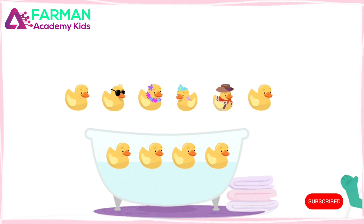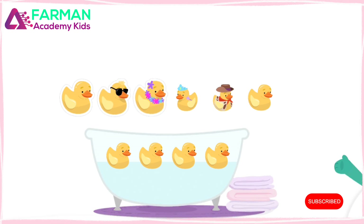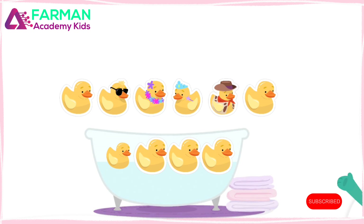Count all the ducks. One, two, three, four, five, six, seven, eight, nine, ten. Good thinking. There are ten altogether.